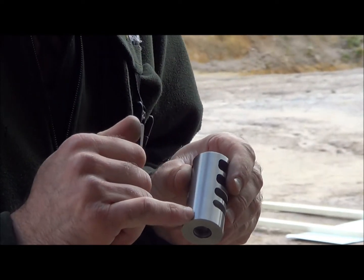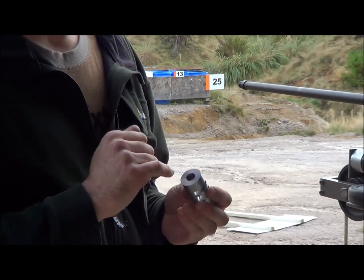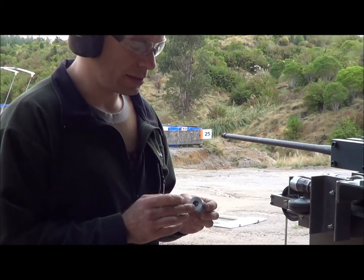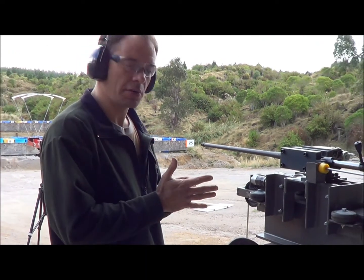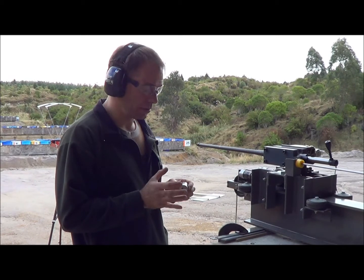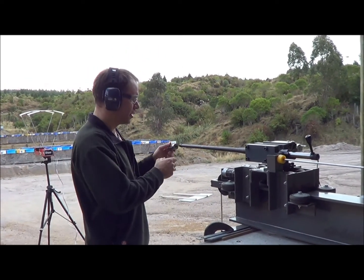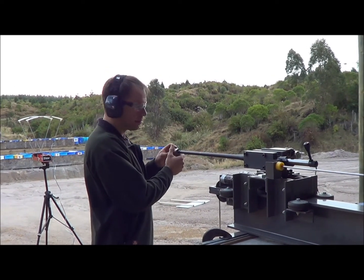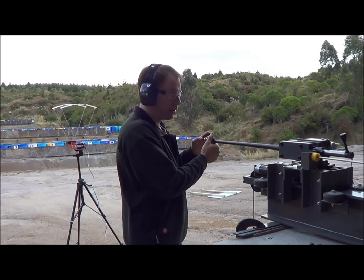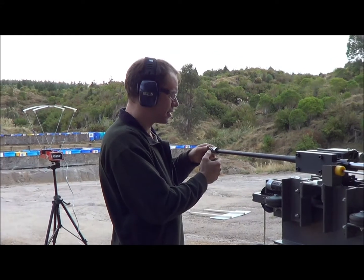We have a little index mark to aid the fitting for our gunsmiths, and it also features an internal shoulder as well as an external flat, so the brake can be either pulled up on the shoulder in a conventional manner, or seated to pull up tight on the nose or muzzle of the rifle. What that means is you can use the largest thread size possible, and with button rifle barrels that minimises the chance of bore enlargement, which would degrade accuracy.